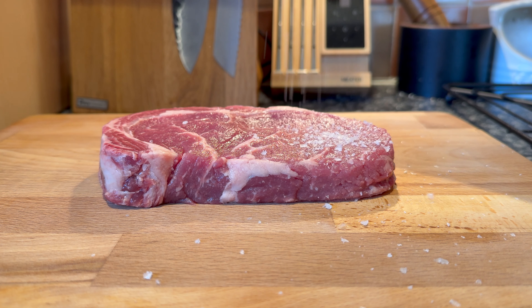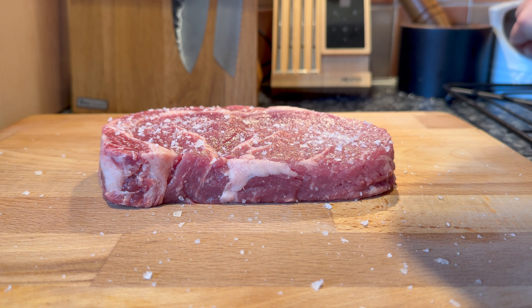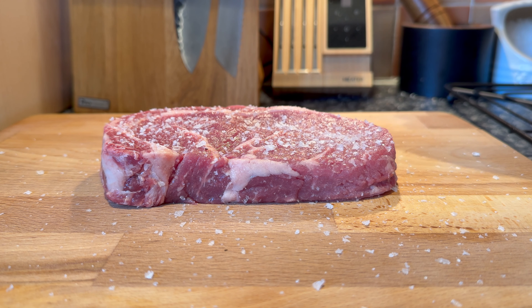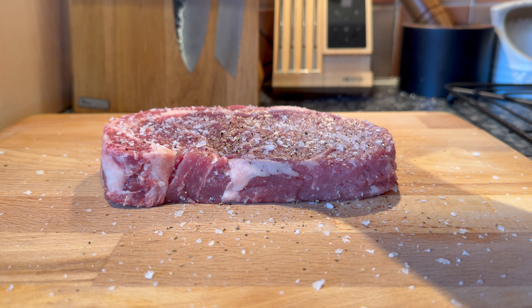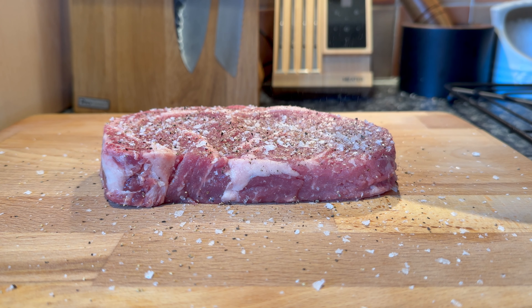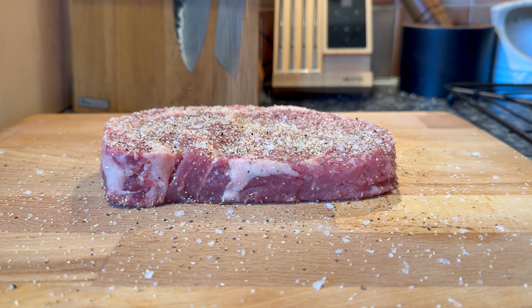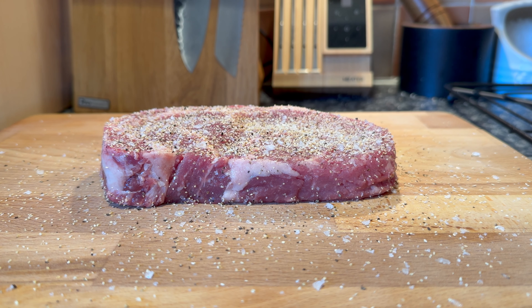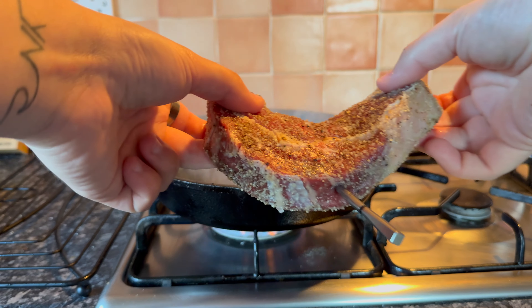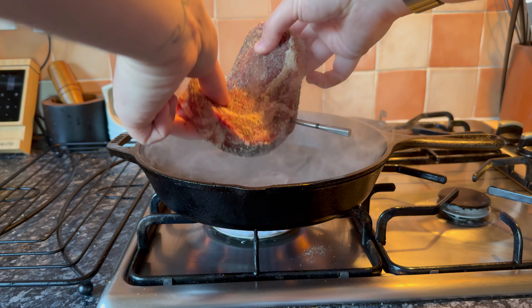To put the Meater Pro XL to the test, I'm going to be cooking up a nice thick ribeye steak from the butcher's. To start, I'm going to season the steak on all sides with salt, black pepper, and garlic powder, then let it sit at room temperature for a couple of hours. This brings the internal temperature up from cold so the steak cooks better, and allows the salt and seasoning to permeate throughout the meat for better flavour. While the cast iron pan is preheating, I'm going to set up the probe in the app and insert it into the steak.